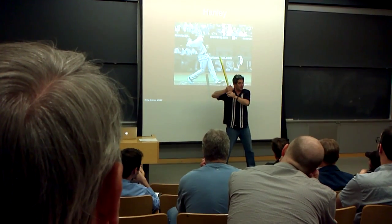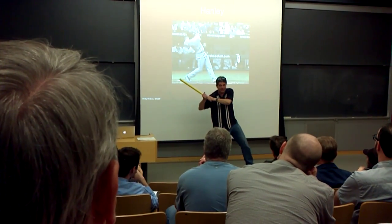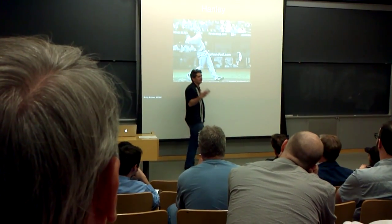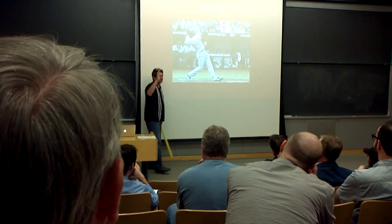But Bonds is nothing like that. Bonds is lower — he's right here, ready to swing right through. Bonds is massively strong, and he's just got that.